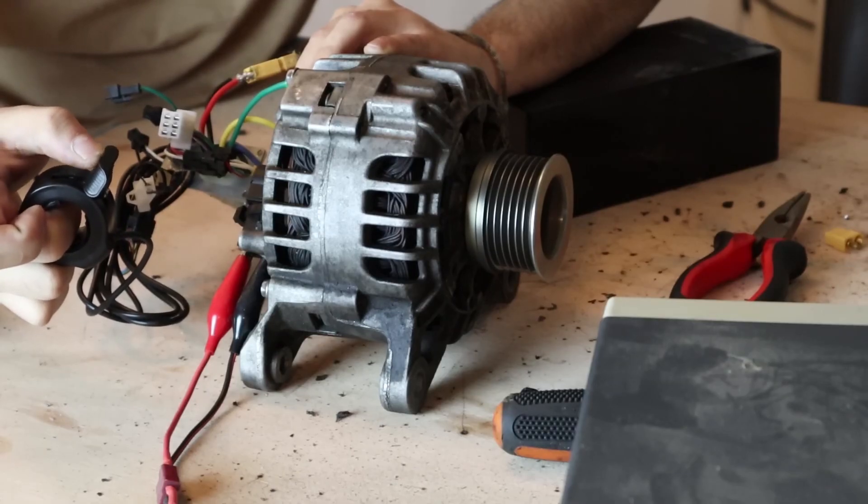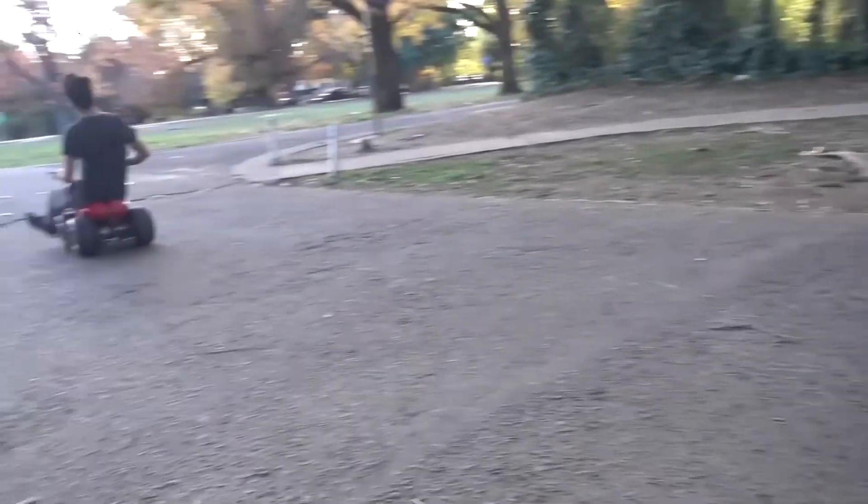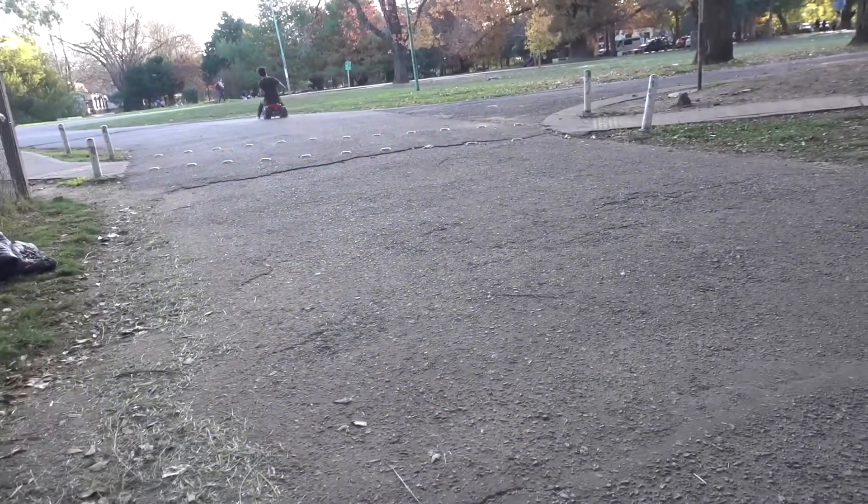In this video, I'll teach you how to make a powerful engine using a simple car alternator that you can use for karting, bicycles, or any other project.